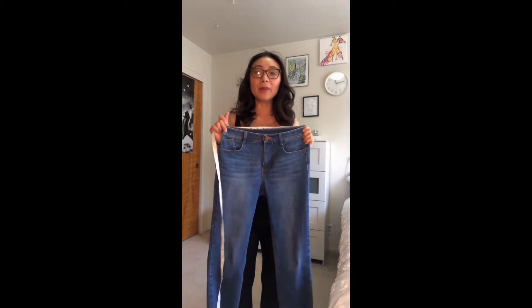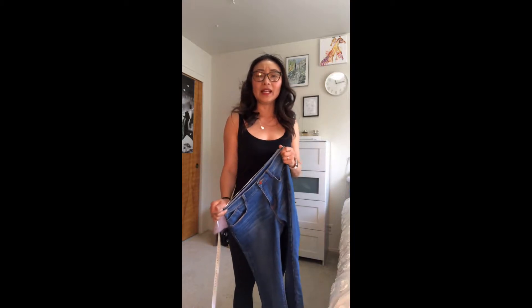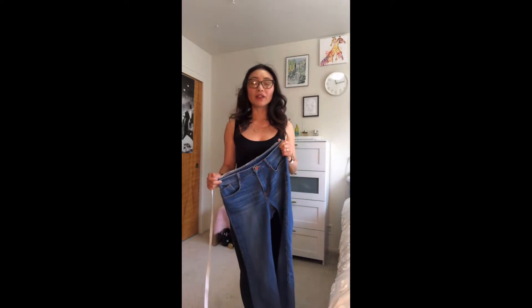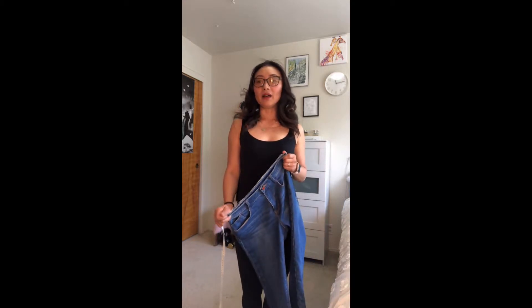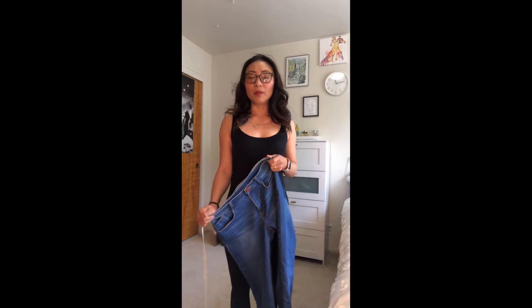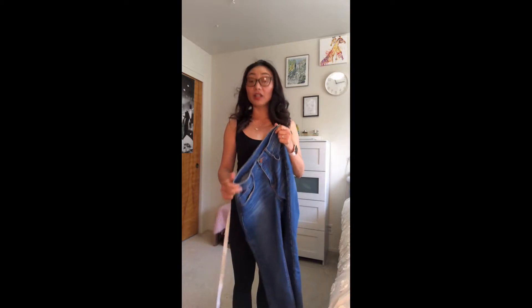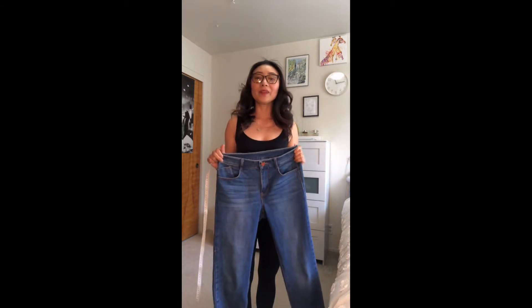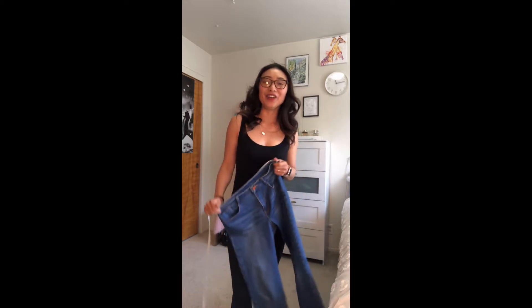First, choose a pair of jeans that is actually 100% cotton or maybe 1% elastic, because jeans with like 3, 5, or 10% elastic — those are stretchy jeans. Those are not going to give as much and they're already elastic, so if it's a little bit tight, it's not super uncomfortable. This pair of jeans I'm using is 100% cotton. It looks great on anyone because without the elastic. However, if it's tight, it actually hurts.